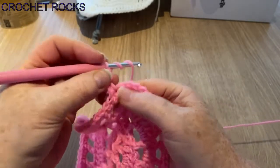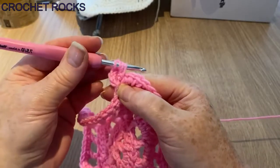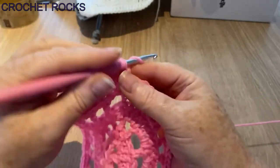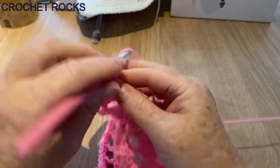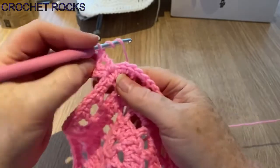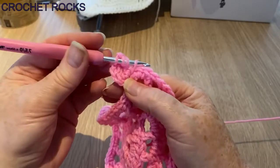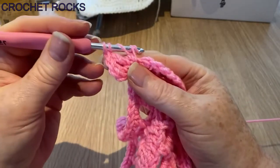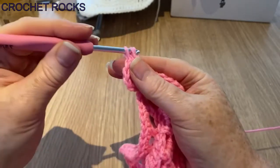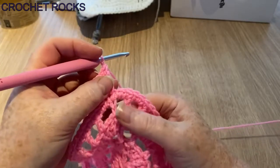Do it again — yarn over twice, go into the same stitch as before, yarn over and pull up the loop, yarn over and pull through two, yarn over pull through two, yarn over pull through two. Do one more in the same space — back in, yarn over and pull up, yarn over pull through two, yarn over pull through two, yarn over pull through two. So we have four all together — that's half of our corner.